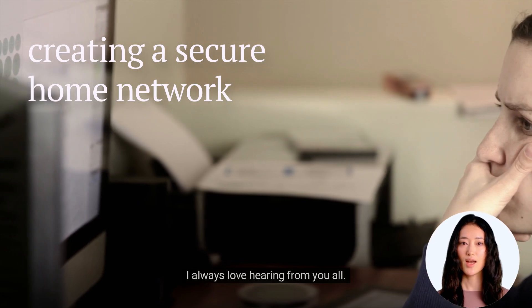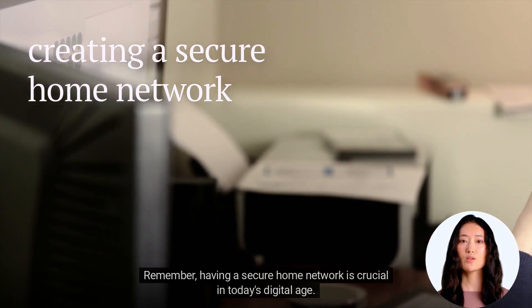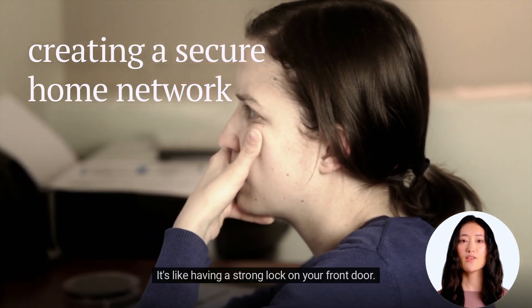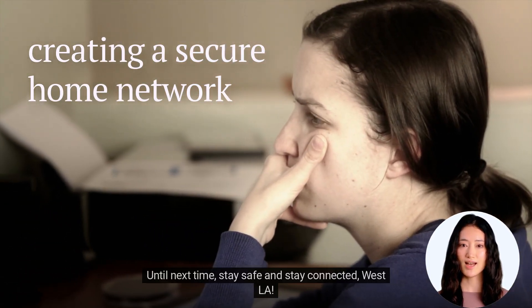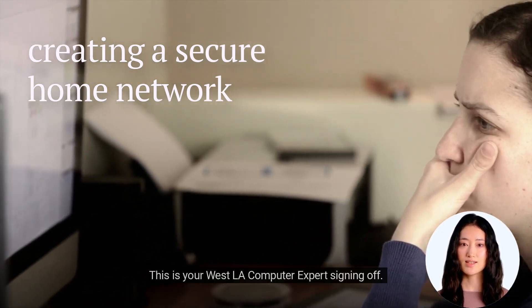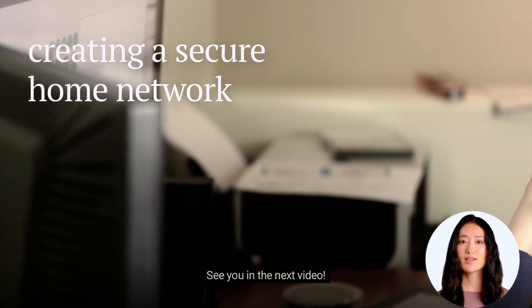I always love hearing from you all. Remember, having a secure home network is crucial in today's digital age — it's like having a strong lock on your front door. Until next time, stay safe and stay connected, West LA. This is your West LA Computer Expert signing off. See you in the next video.